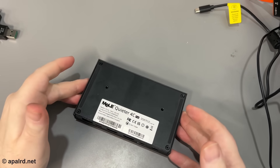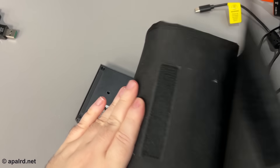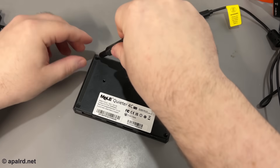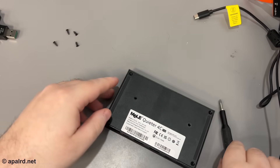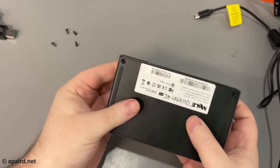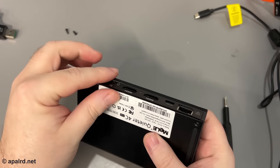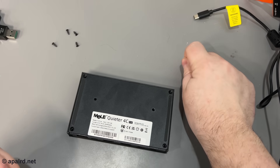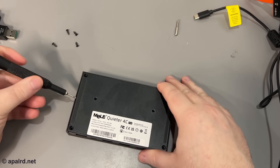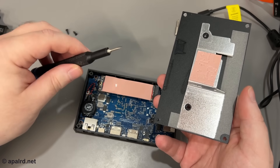Now for some disassembly — it doesn't look too hard. There are four screws on the bottom. I'll try a number zero screwdriver. When removing the top panel we hit some thermal compound, which makes sense since the case is metal and acts as the heatsink.